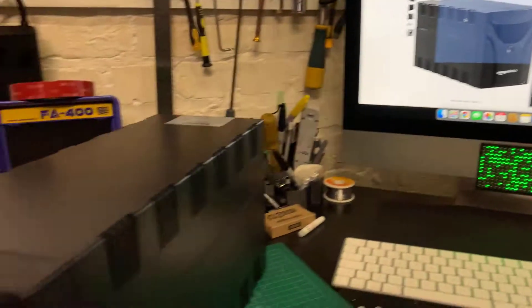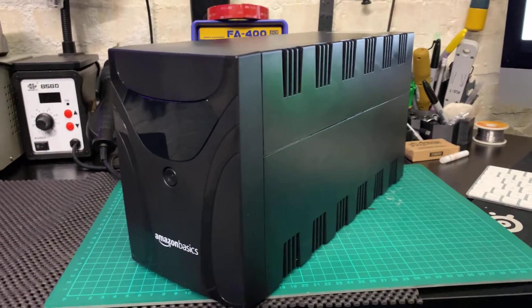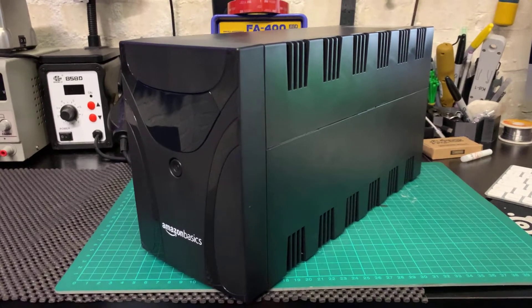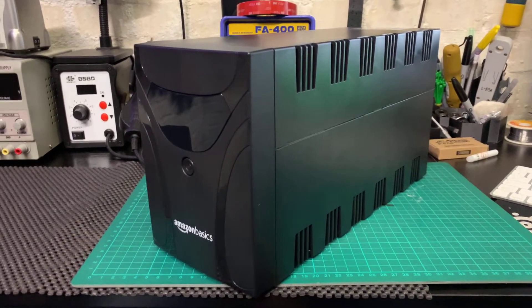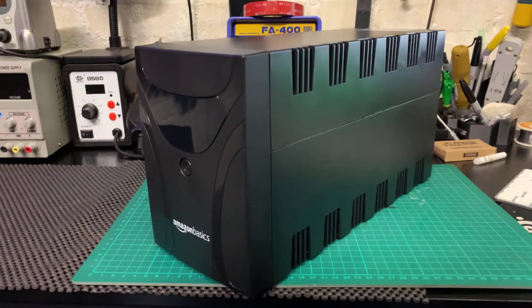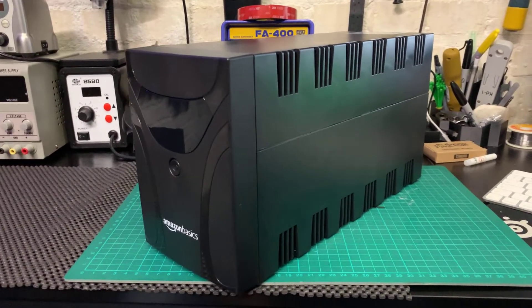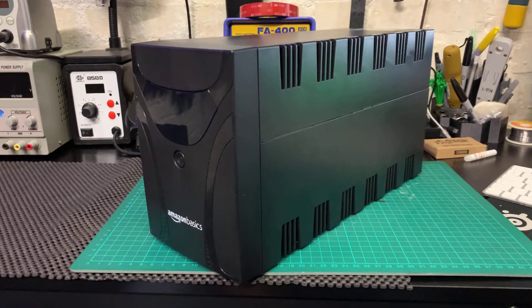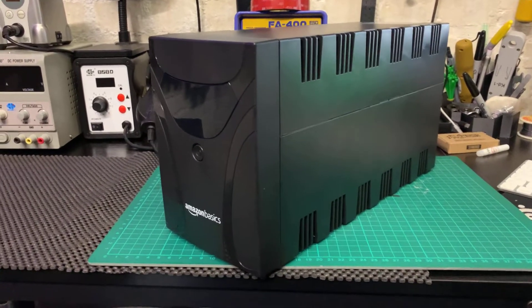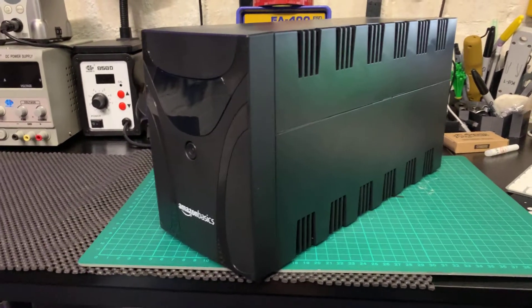This UPS is capable of — I believe its max wattage it can supply is about 900 watts — which for most people is more than enough to basically pause whatever you're doing and shut down without any concern. If you push past 900 watts the device will start beeping and give you about 20-30 seconds to shut down. You can't exceed it too far otherwise you risk damaging your components, but if you're a gamer running heavy hardware you've got that little bit of breathing room to shut down.